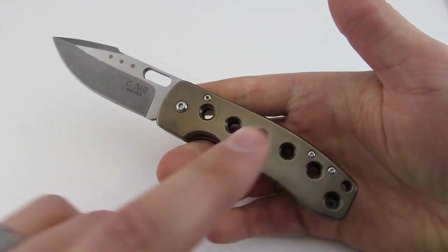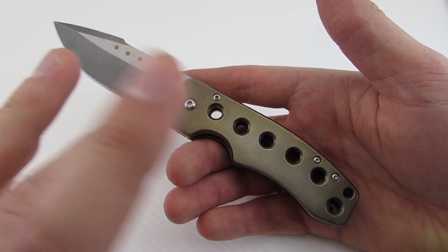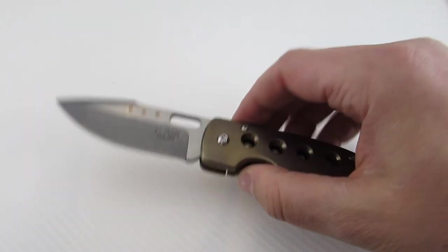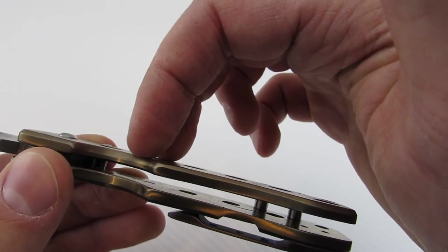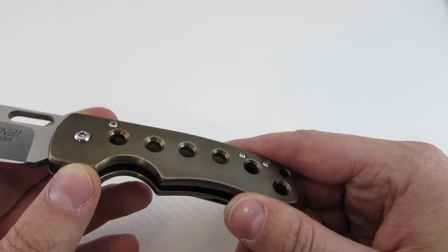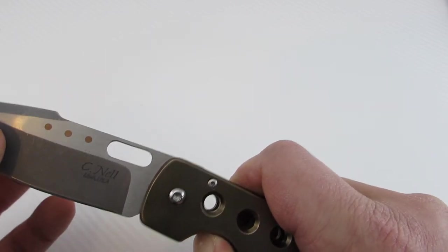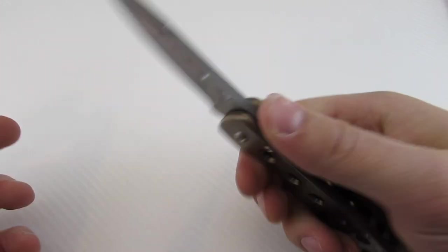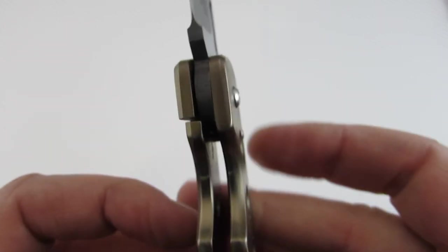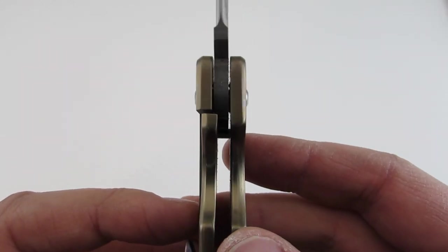Let's talk about the prices. For kind of the basic build — titanium handles, blade finish, whatever you want — it starts out at $450 for the Templar. You can go up to $500 if you want an inlay of some sort. What he'll do is mill out a portion of the middle of the handle and inlay some type of material, leaving a bit of titanium as part of the frame, giving you a double bolster look. So there's a lot of customization options. He does carbonize the lock face. Looking at lockup, it looks like about 40%, no stick, nice and solid — just rock solid on this one.